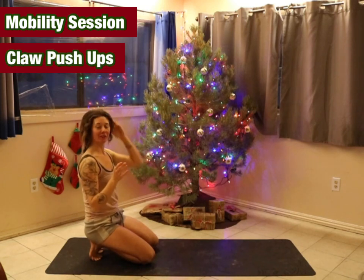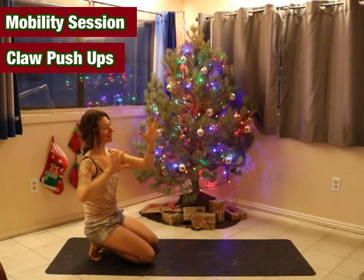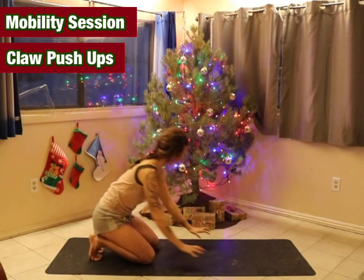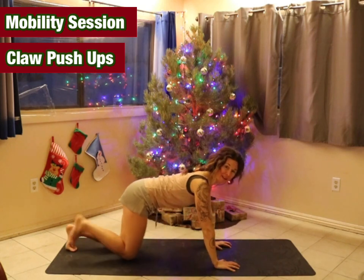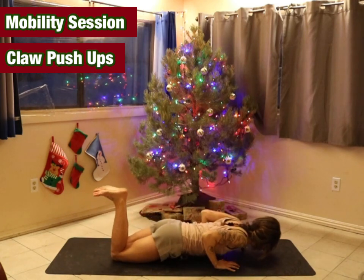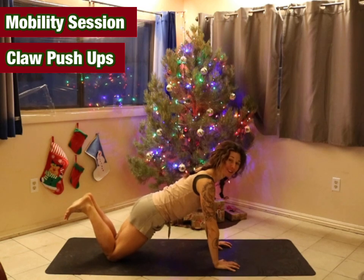The next thing we're going to do are claw push-ups. Making a claw with our hands so that each knuckle is flexed or engaged, placing them on the mat, coming onto the knees — not doing a full push-up. Slowly lowering, coming up. Go through five to ten of these at your own pace.